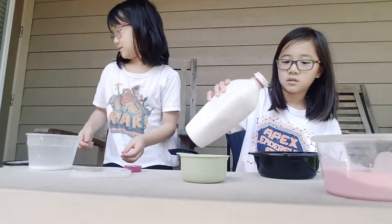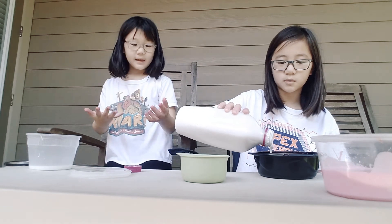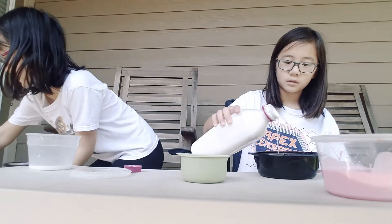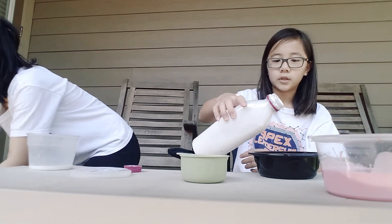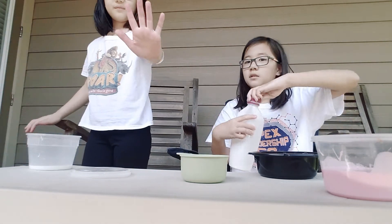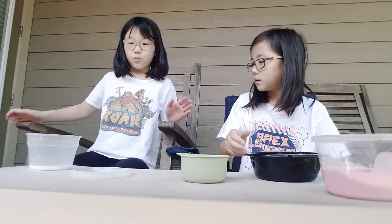My hands are still pink from yesterday — I'm in a way too pink slime. Sometimes she over-absorbs things and that's kind of why her hands are always a color. Right now her hands are way pinker than they're supposed to be. Okay, so I put the glue down.